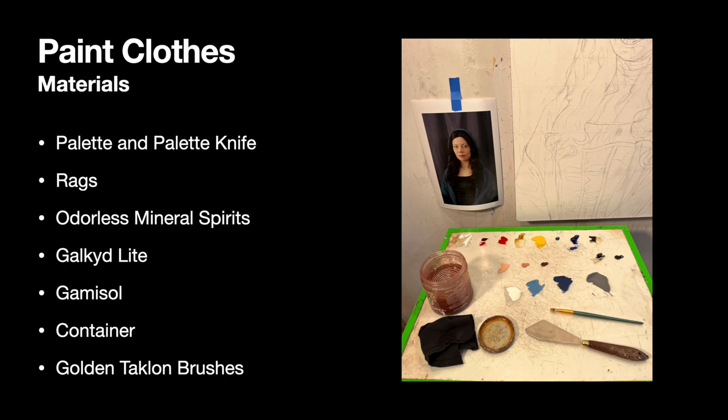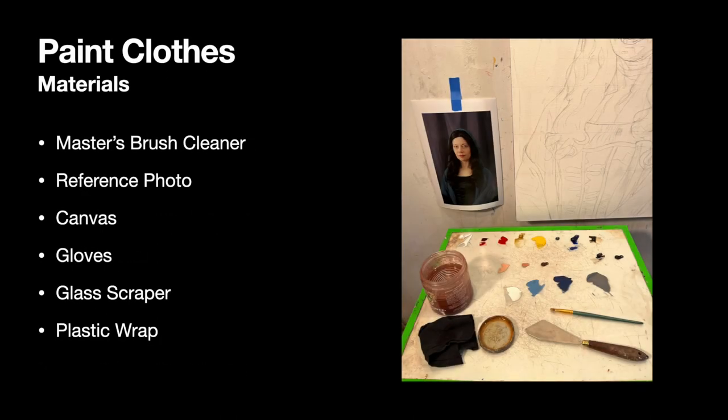You also need your odorless mineral spirits so you can clean your brushes between switching colors. Have your Gelcid Light and a few drops of Gamisol, or just some clean odorless mineral spirits if you didn't buy the same brand as me, and mix those together in a small container. You'll also need your Golden Taklon brushes. When you're done painting, you'll need your Master's Brush Cleaner. While you work, you need to have your photo plus your canvas. Please remember to wear gloves when you are mixing paint and painting today — you are going to be using cobalt blue and I care about your health and safety. So you have to remember to wear those gloves.